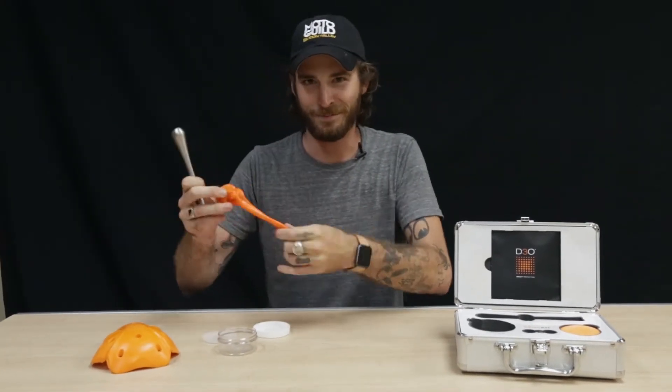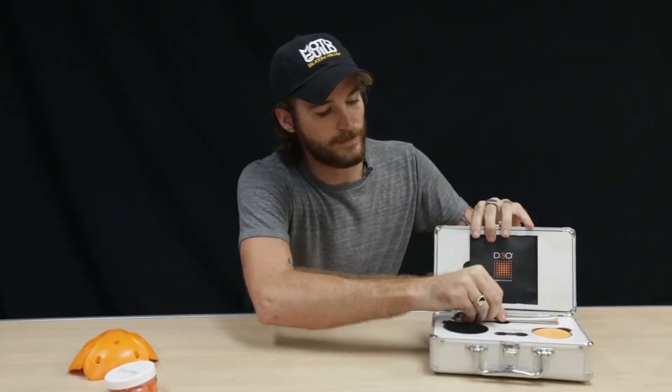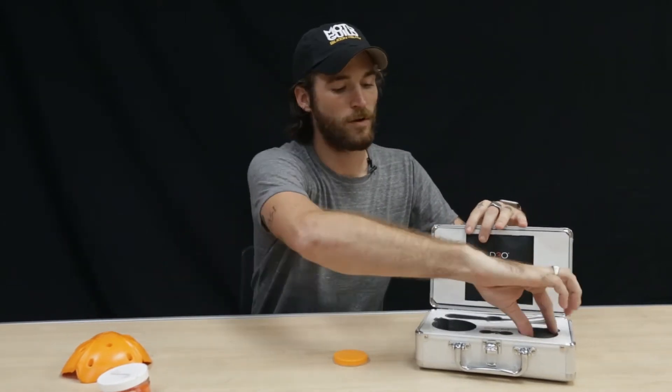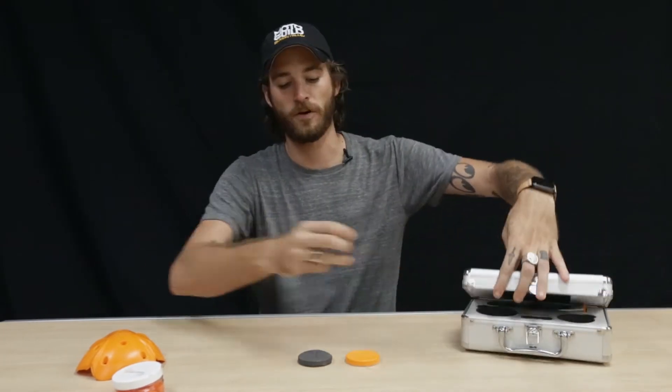It's also really fun to play with. Another way that it's really easy to see is comparing the D3O impact foam with just a normal piece of foam rubber.